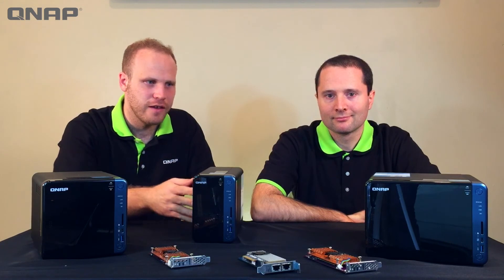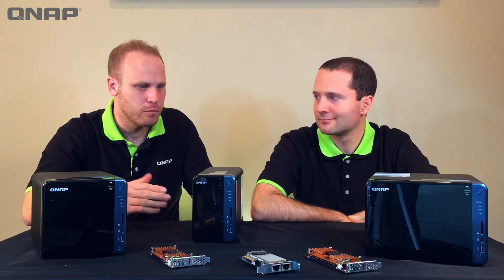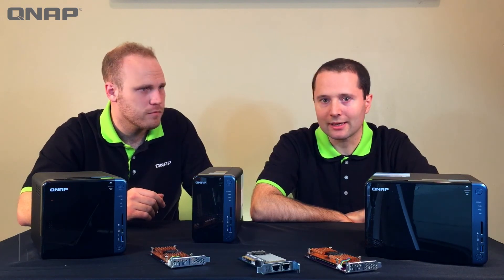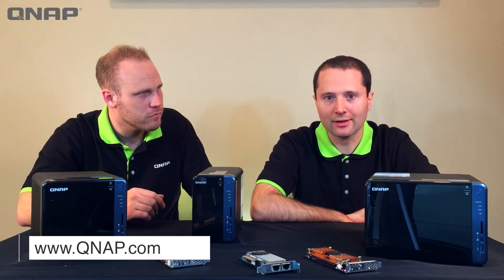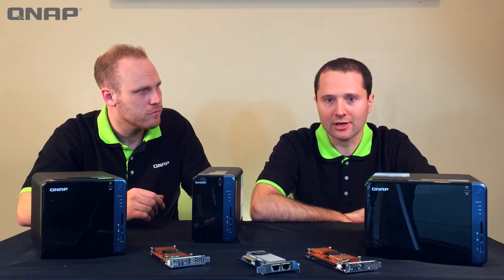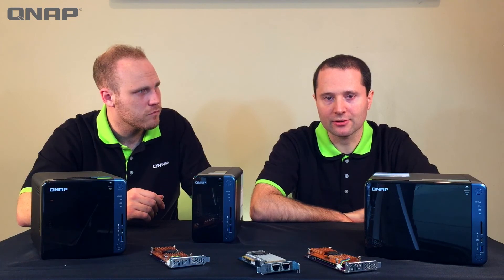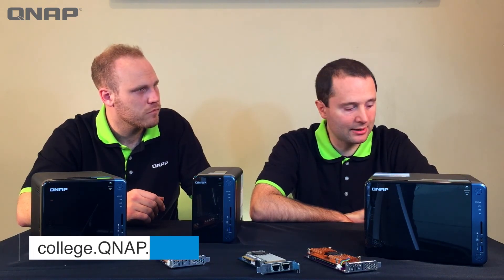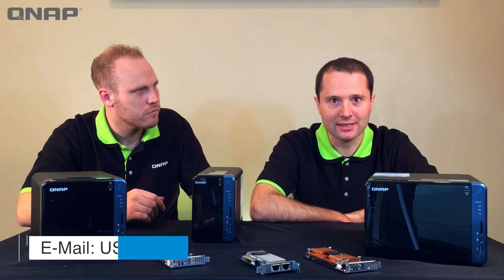If our viewers want more information on NAS, how it works, and our products, at qnap.com you can find information on the hardware, software, and features these NAS units can do. For instructional videos on how to make use of our features, go to QNAP College, and for information on buying options, contact USA sales at qnap.com.